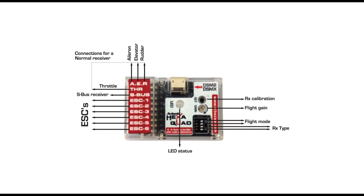Just below the RX calibration button there's a small dial — this is the flight gain. Dial in more for a more agile flight; dial in less for a more docile flight. Just below that are the four switches. The first two correspond to the type of flight configuration: a quad or hexa can be set up in an I-format or X-format. Switches three and four correspond to the receiver type. This controller can accept a standard receiver, S-Plus, DSM2, and DSMX receivers.